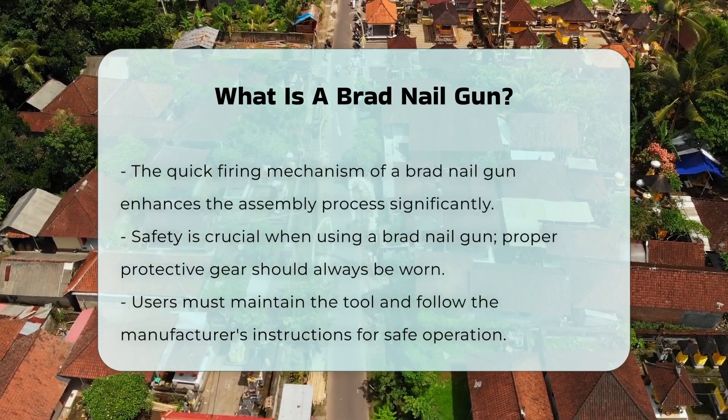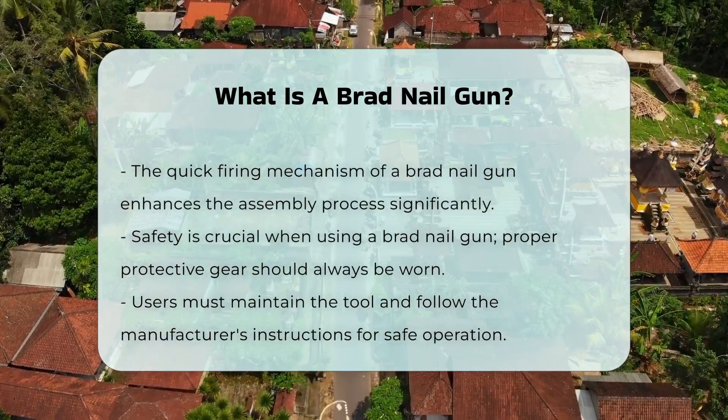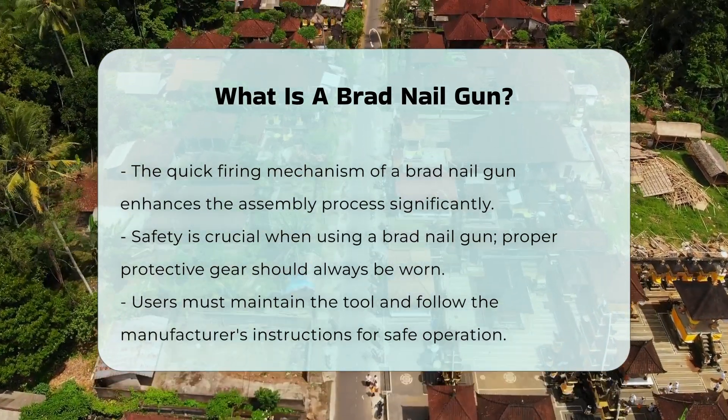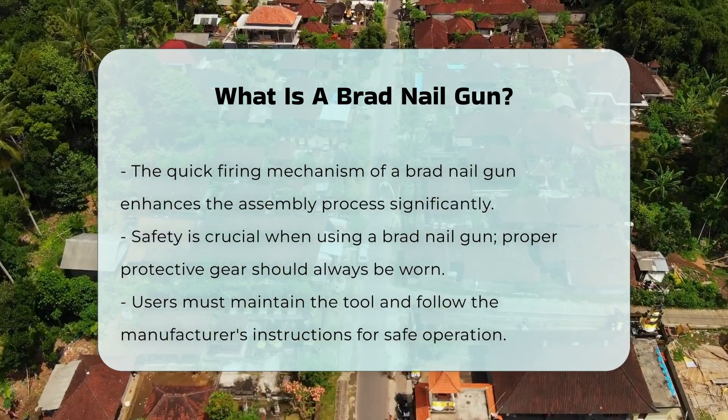Safety is essential when using a brad nail gun. Proper protective gear should be worn to prevent injuries. Users should also ensure that the tool is maintained and used according to the manufacturer's instructions.